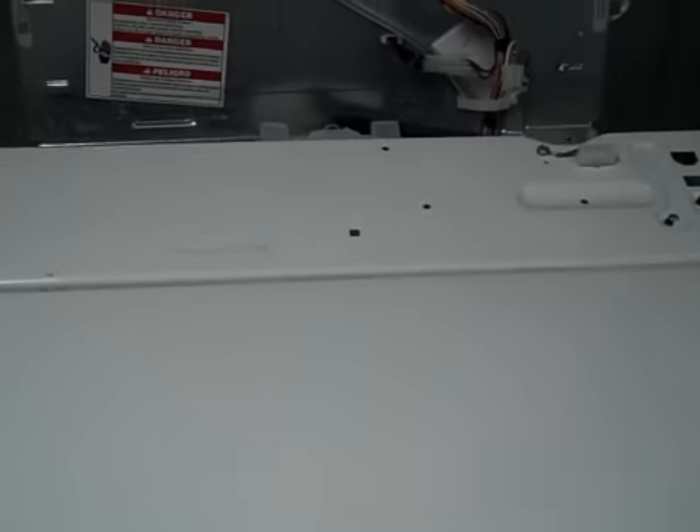Now we're ready to open up the cabinet. How you do that is just put your hand right in here like so, tilt it back, and pull it out.